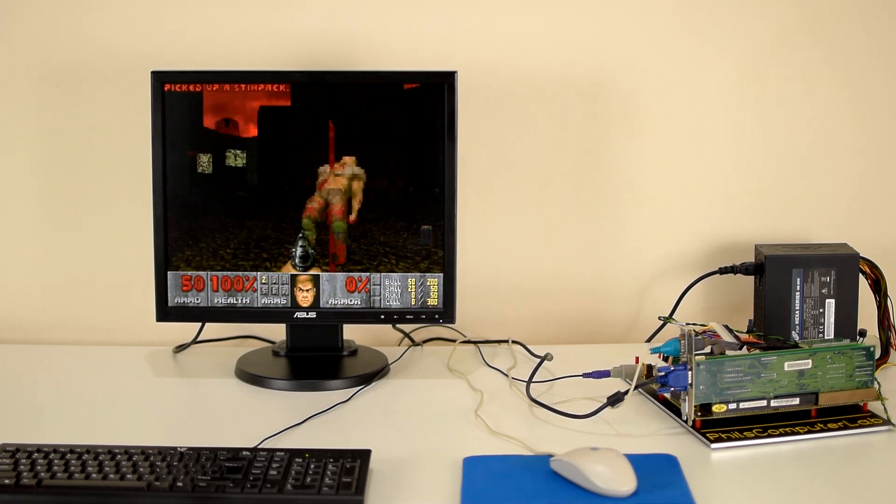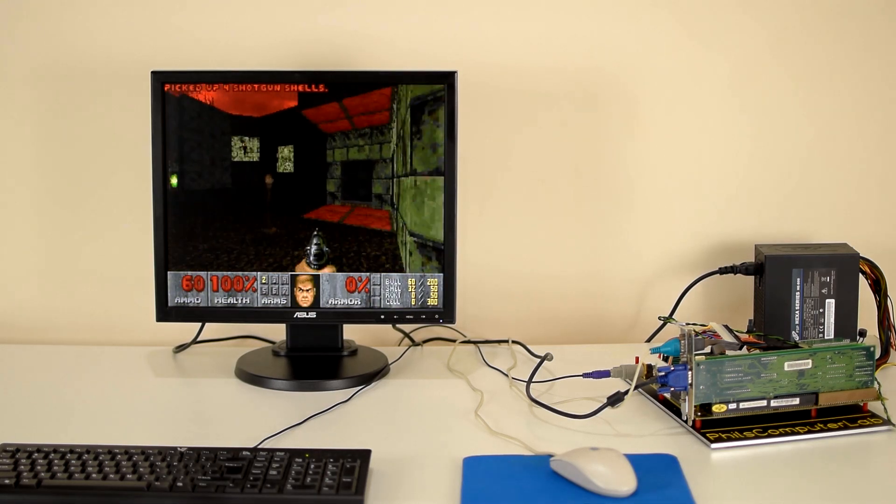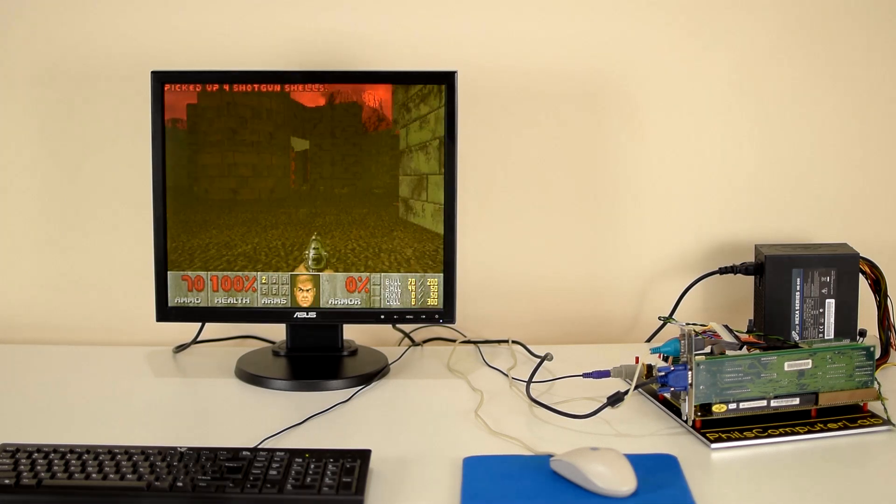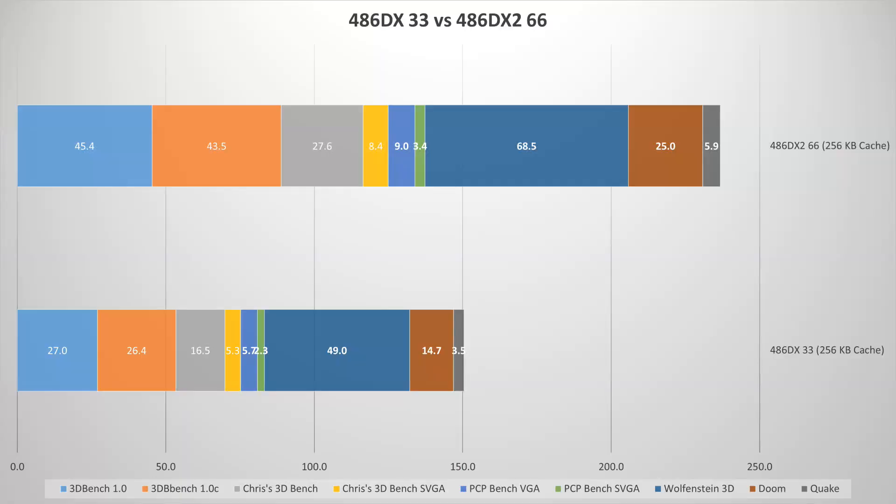The external bus still runs at 33 megahertz, but internally the processor operates at 66 megahertz. We're going to have a look at some benchmarks — I'll put the charts in the video — and you can see that the performance almost doubles.